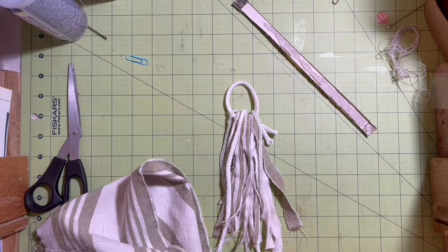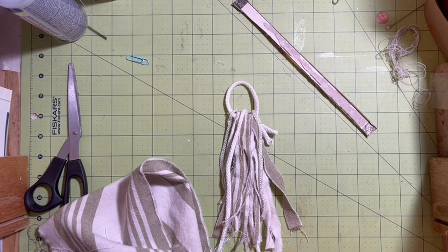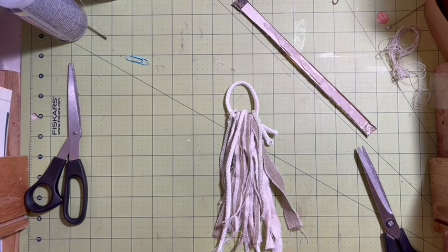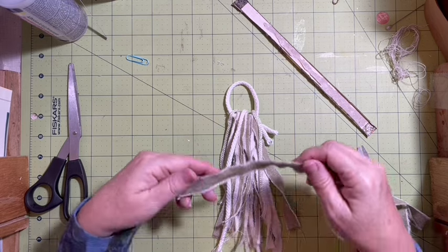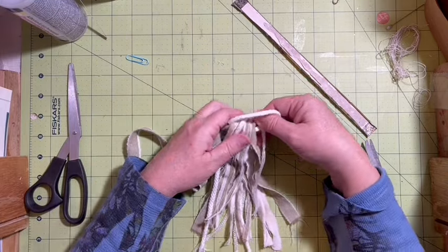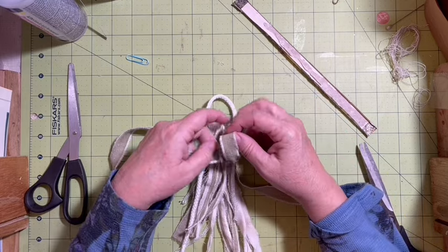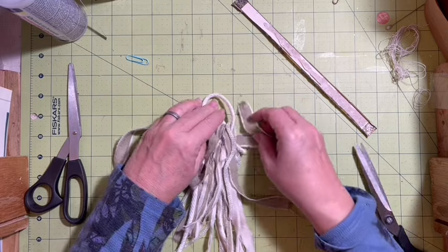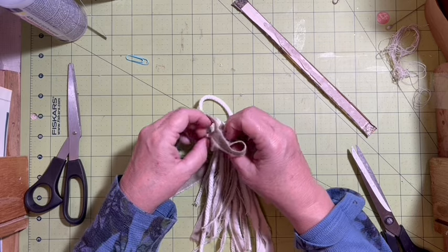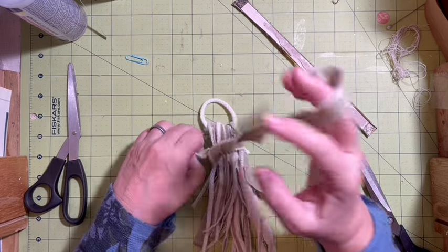I'm going to take this piece and use it up here, and I'm just going to tie it over. This towel was a wedding present — it's almost 14 years old, given to me by one of my mom's best friends. It's just kind of cool to be able to use it for my garden journal. It was going to the rag bag. We're going to go ahead and tie it.